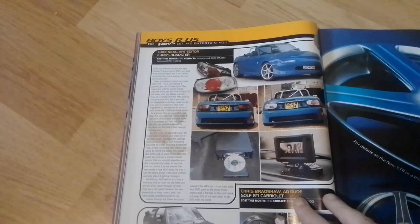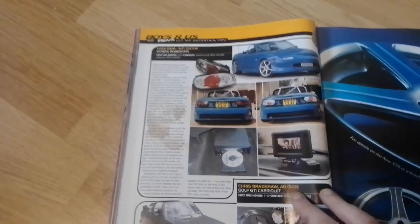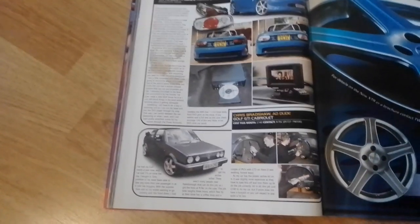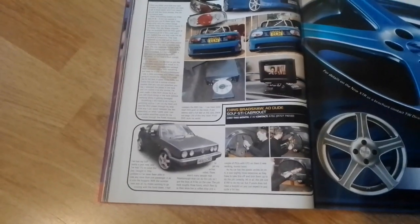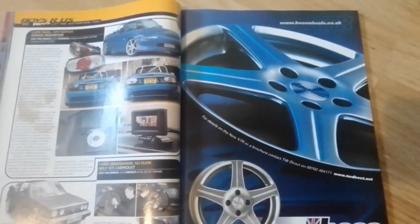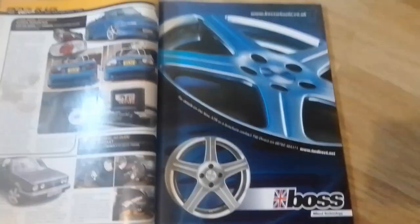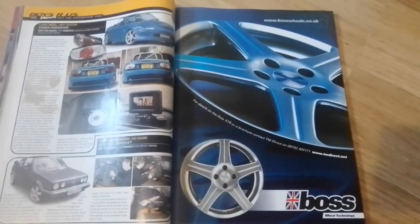Then we've got Luke Neil's other car, the Mazda MX-5 — or Eunos Roadster in this case. Before moving on to Chris Bradshaw, who is the advert dude, and his Golf GTI convertible. We're just going to finish up part two of this look at the August 2002 edition of Revs Magazine with an advert for Boss Wheels, which we think we've seen on the Saxo featured earlier.